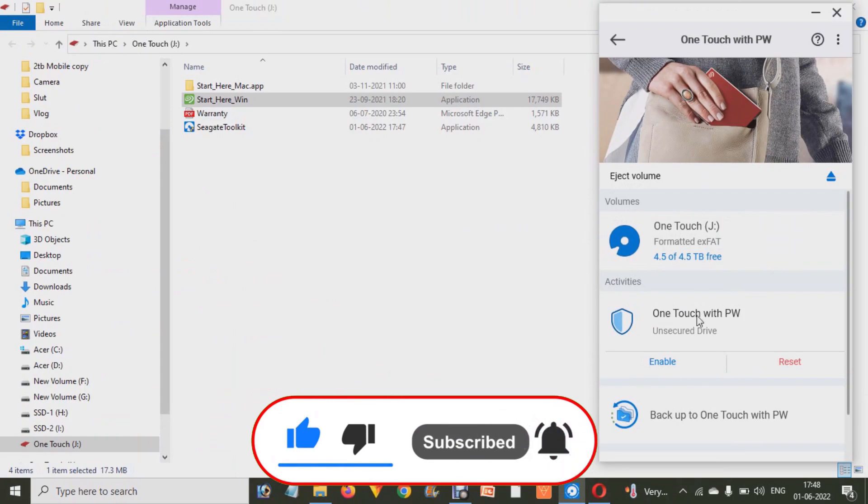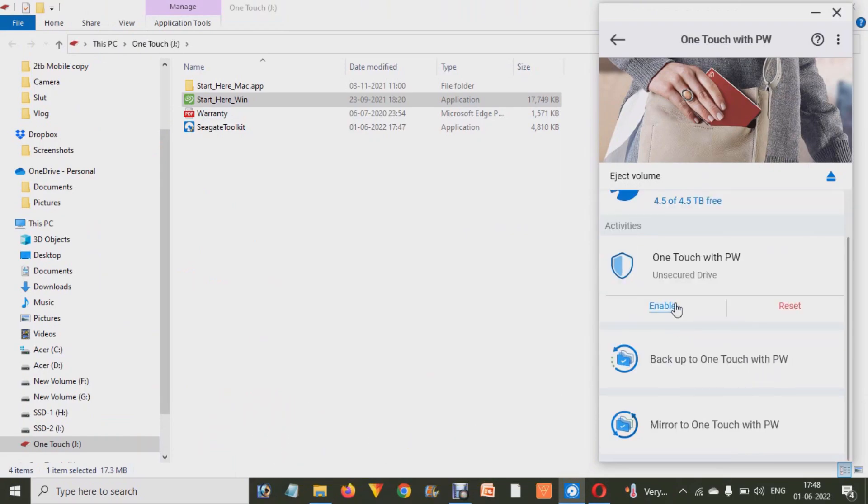When you start installing, you will see a few options. Here you have to choose Yes, then Next, Next, Next, and finalize. After that, you have to click on the One Touch Secure Drive Enable option.